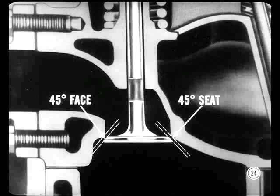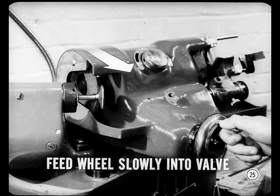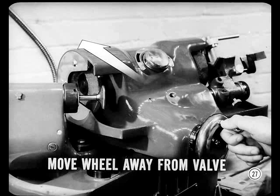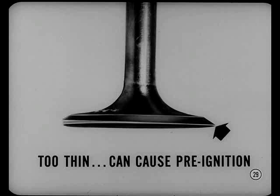We're after an angle of forty-five degrees on the face and forty-five on the seat. When you start grinding, feed the wheel slowly into the valve and take a very light cut, not too much pressure. Move the valve slowly across the face of the wheel — never move the valve off the wheel, and don't remove any more material than is required to true up the valve. Keep a close eye on the valve to be sure a definite margin is left — at least one thirty-second of an inch. Any less than that, discard the valve, as knife-edge margins weaken the head and can cause pre-ignition or popping back through the carburetor.